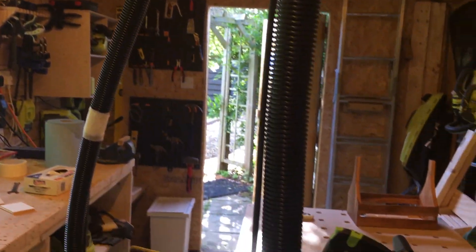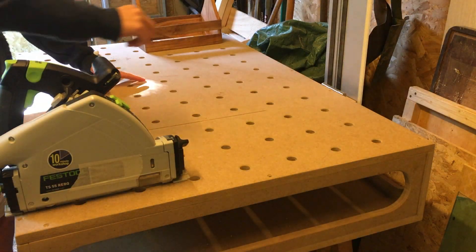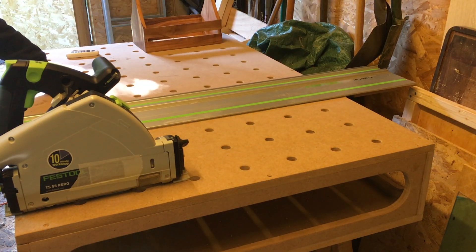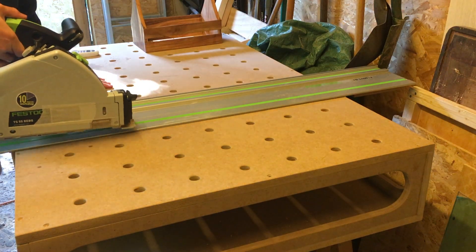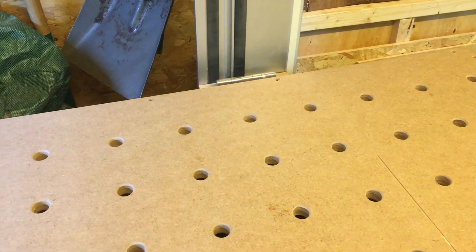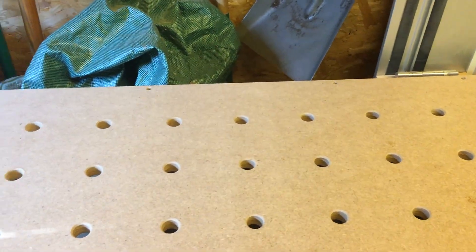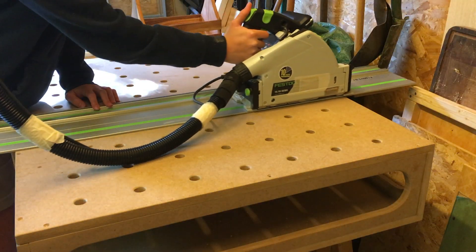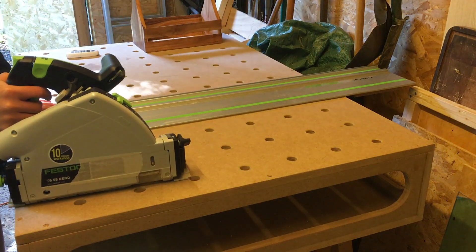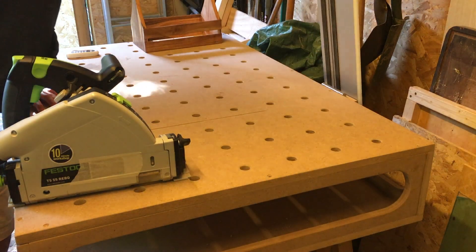This can be detached and used on my sander, router, etc. As you can see the rail easily slides down and the saw slides across very nicely. I never got quite round to making a fence, but I would like to make a fence around this area. If you liked this video, don't forget to like and subscribe for more upcoming videos. Thanks for watching.